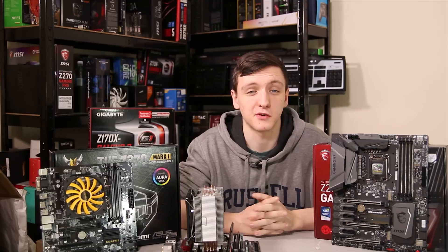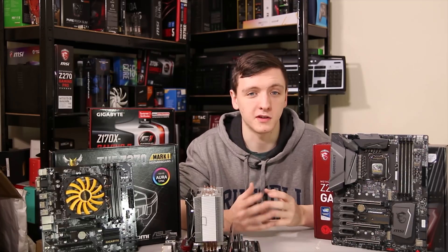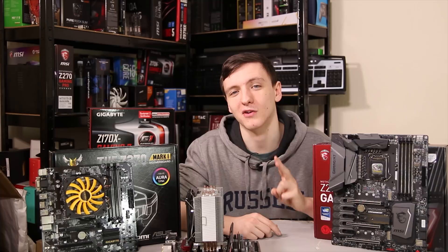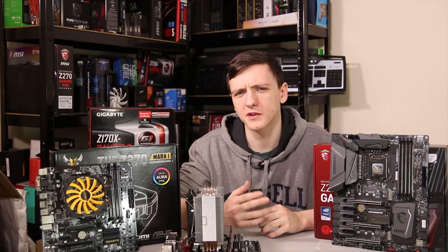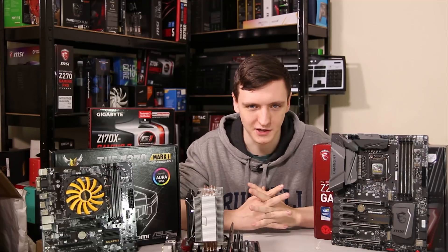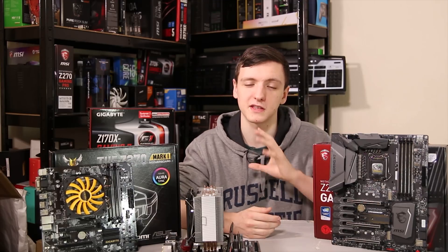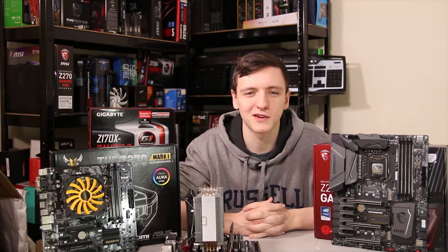So that answers the question of how much you should spend on your motherboard and gives you an idea of what features to look for and avoid. If you found it useful, let me know in the comments below. The two best things you can do to help are subscribe and share the video. If you're buying from Overclockers UK or Amazon, please use the affiliate links in the description — it genuinely helps keep these videos going. Thanks for watching and we'll see you in the next video.